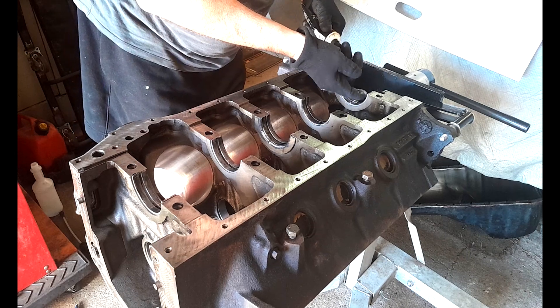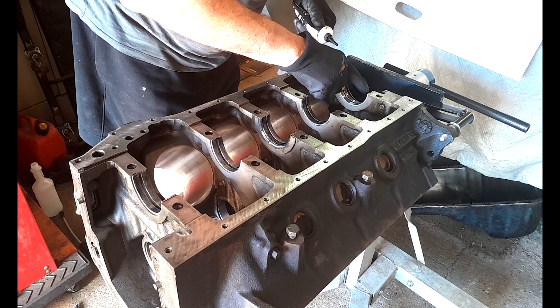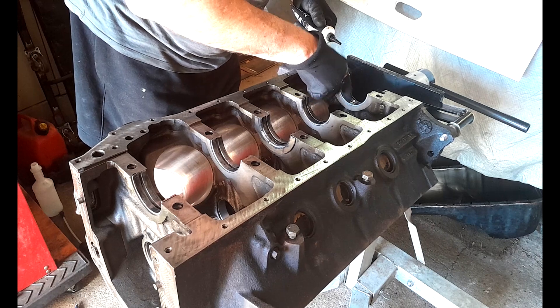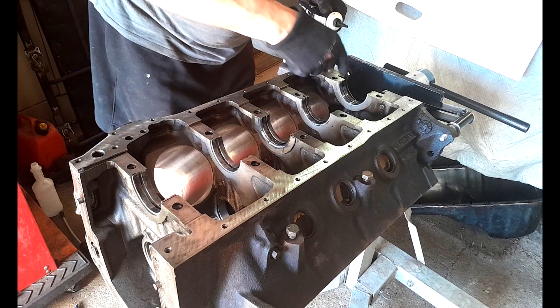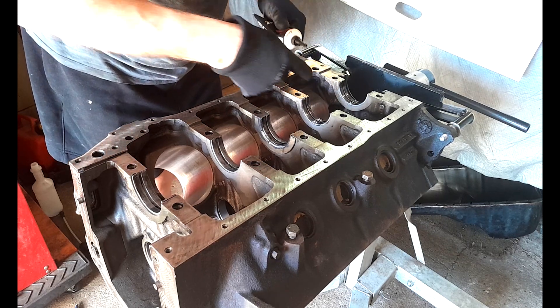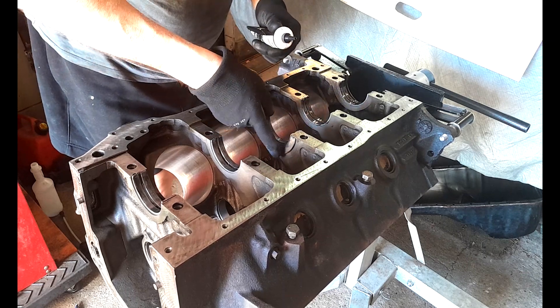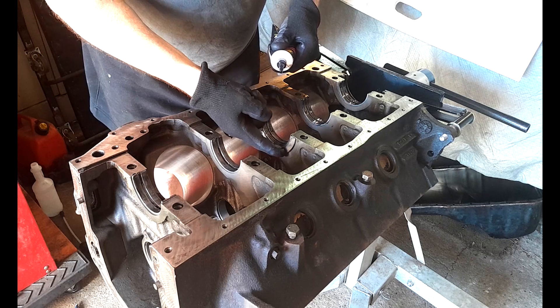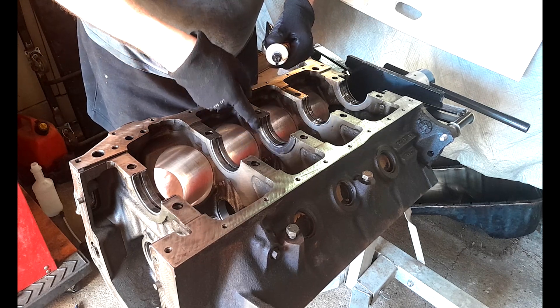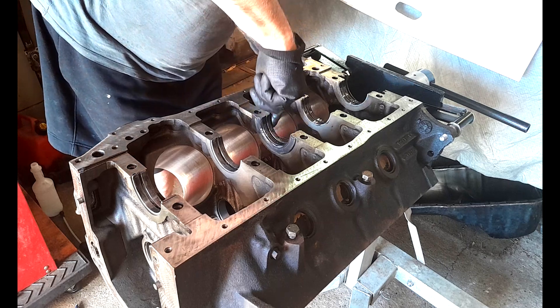I'm really careful here to only get the engine assembly lube on the caps at the back. I don't want anything going anywhere near where the seal is going to go in, and I need to actually place the seal in the block. Make sure we've got any lube on the face of the thrust.